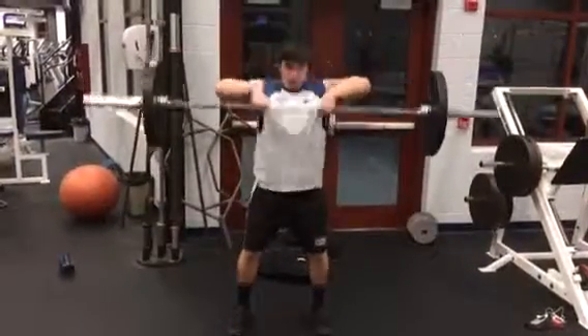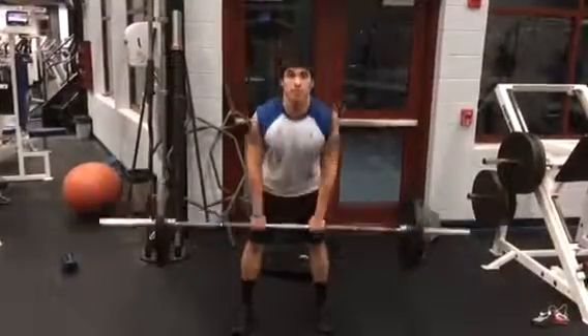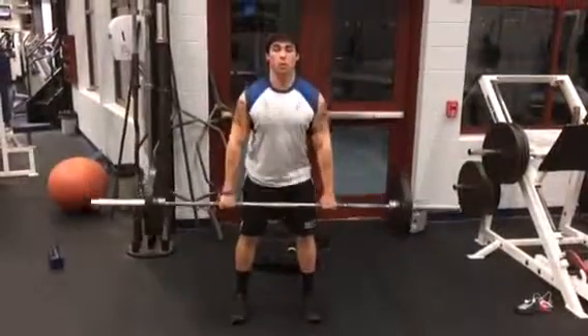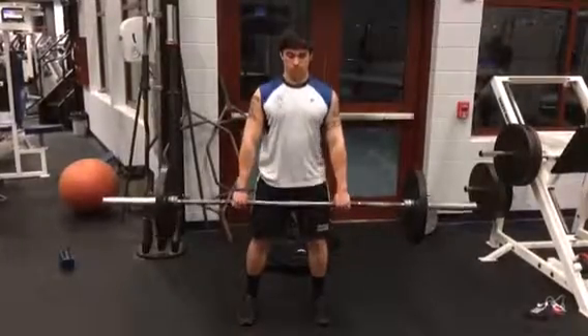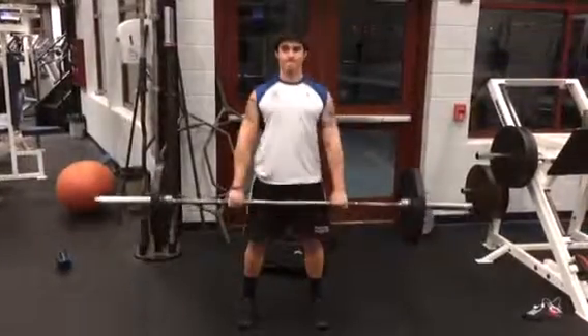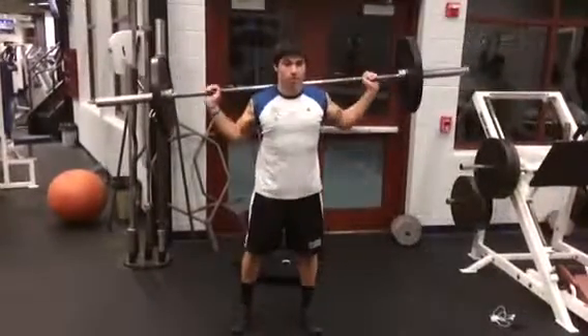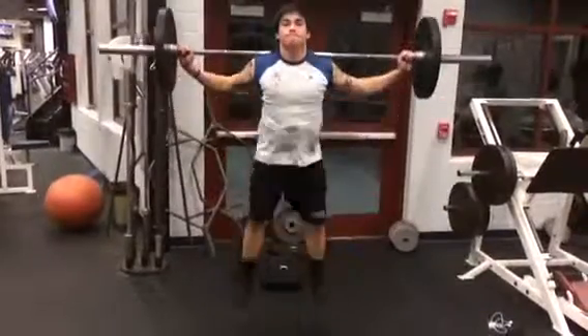The second exercise is high pulls — pull them up to your eyes. Next is Romanian deadlifts: go a little bit below your knee, not too far, and make sure your back is straight. The last exercise in this circuit is jump squats — go down as low as you can and explode through it.